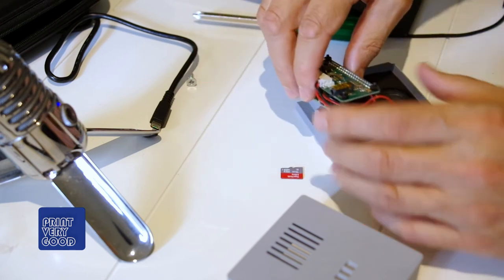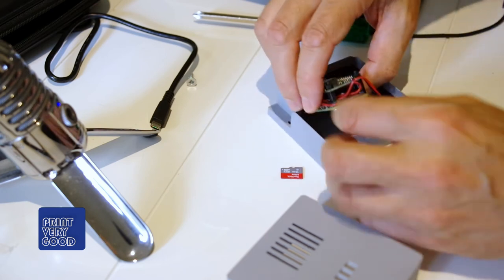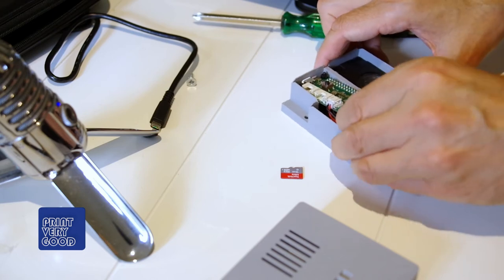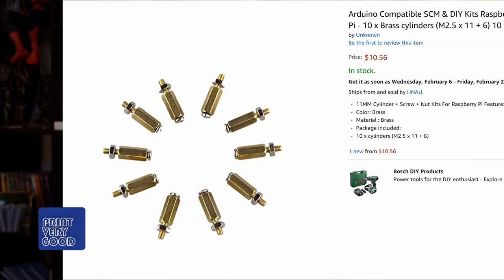Looking at the pricing, it works out to around $50 Australian per unit, which converts to roughly $36 US to build a TalkiePi. In the case of the speakers, you'll actually get two of them, which means you have enough to make two TalkiePies. The same applies to the standoff screws. Making two at once is probably not a bad idea, because you'll save money and have someone else to talk to.